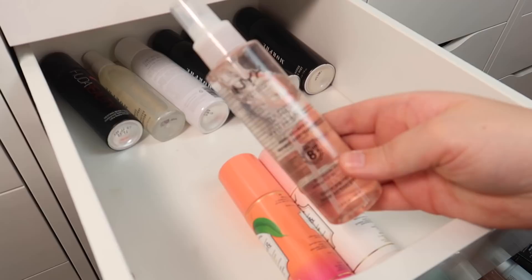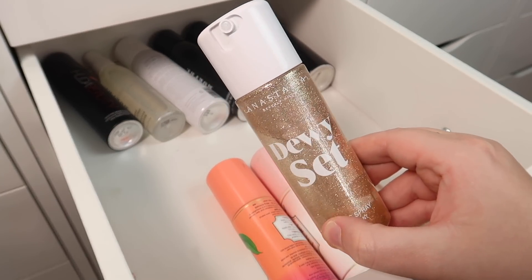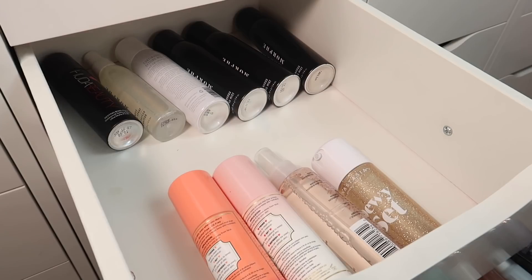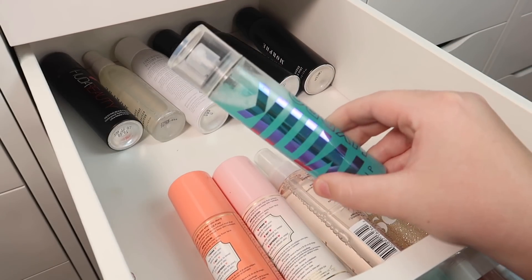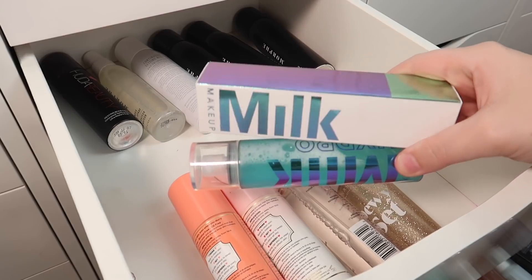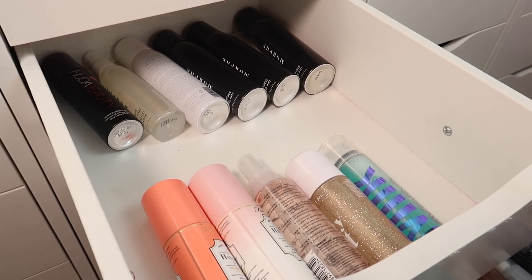The Bear With Me from NYX is really nice and I'm definitely keeping that. My Dewy Set from ABH is great as well, so I'm keeping that one too. Next, the Milk Hydro Grip setting spray — I actually have two of these. One is still brand new in the box, so I'm going to declutter the boxed one and keep the already-opened one.